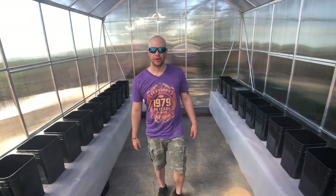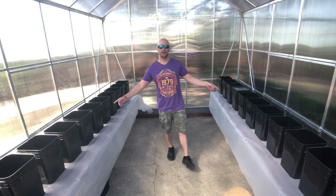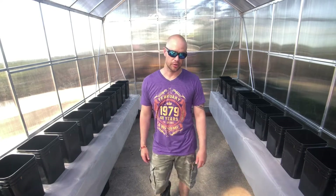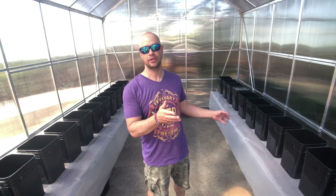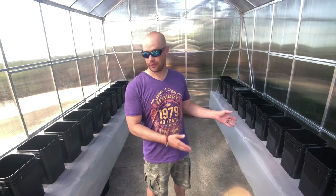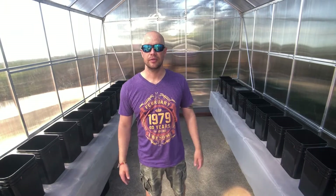We've got 22 buckets — 11 on each side. They're all four-gallon buckets ordered from Uline.com, which arrived in about 24 hours. These are all food-grade buckets. Remember to use food-grade instead of regular buckets — you don't want leaching of any products into your food. Anyway, we've got 22 buckets and we're going to start building the system.